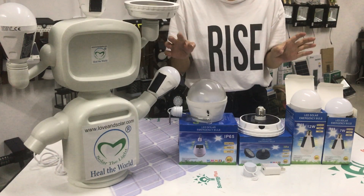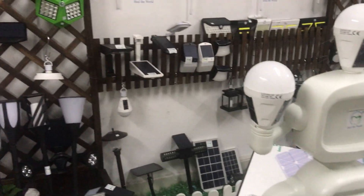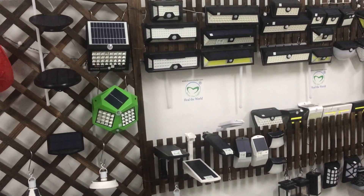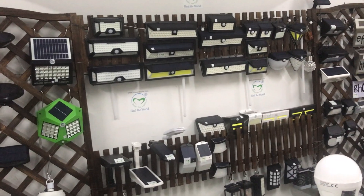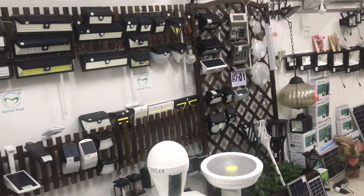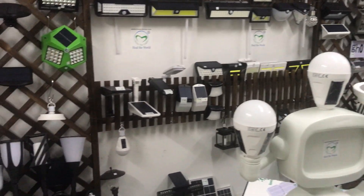That's all, thank you. If you want to know more about our products, you can check our website LoveandSolar.com. We have solar wall light, solar flood light, solar street light, solar spot light, solar garden light, and any solar landscape light — more and more.